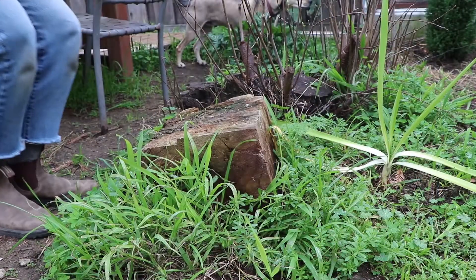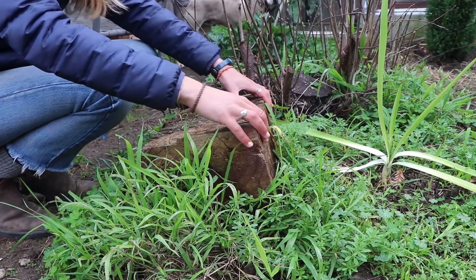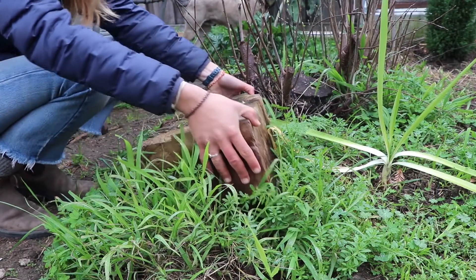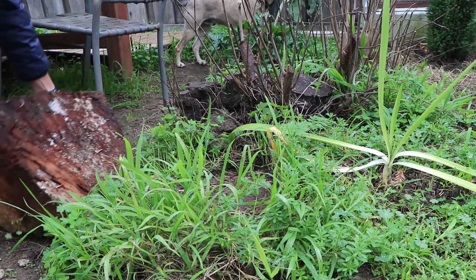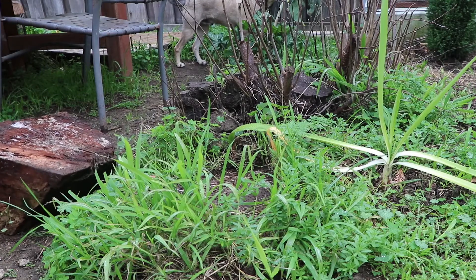Are you ready? Let's go! Once you go outside you're going to want to look for a log or rock that is small enough for you to flip over. You're going to want to flip it over very slowly and make sure that the log is between you and whatever is underneath it.